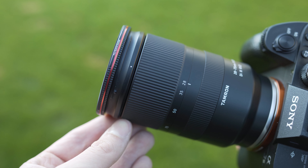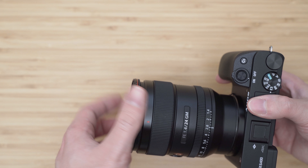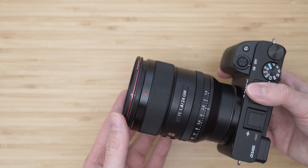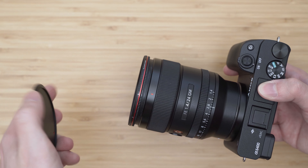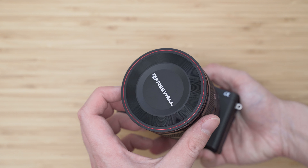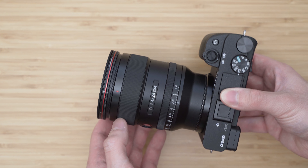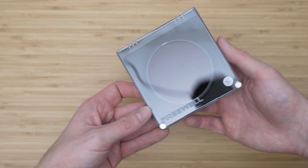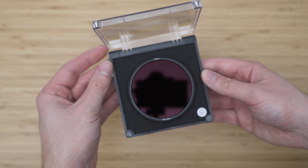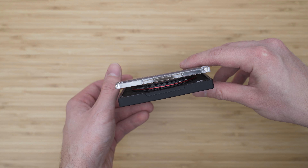These filters have standard threads so you can just mount them onto your lens like any other filter. I also like the magnetic landscape a lot — it is very practical and convenient to use, takes less space, and the attachment is very secure. I use this landscape on both the 28-75mm and 24mm GM just with UV filters. Two cases are also included with the filters; these have magnetic latches and they work well. The only thing I don't like is that you can't close them with the landscape attached.